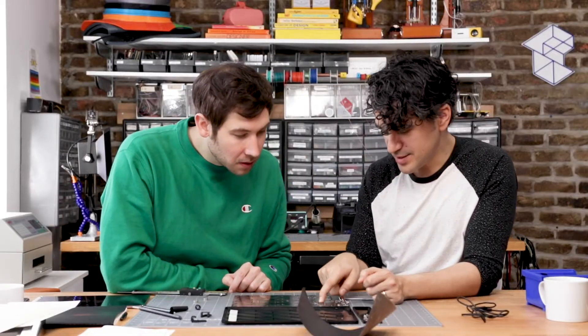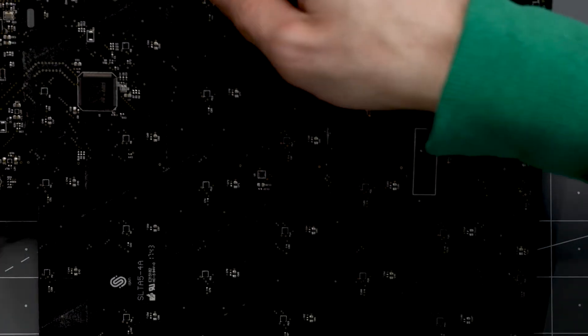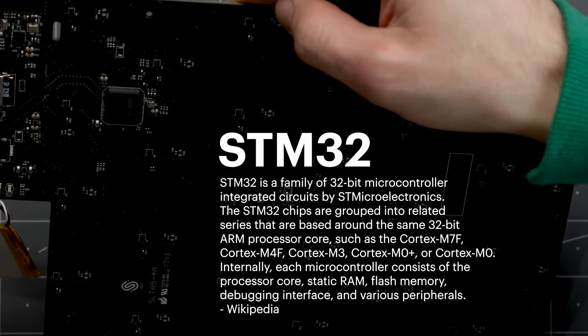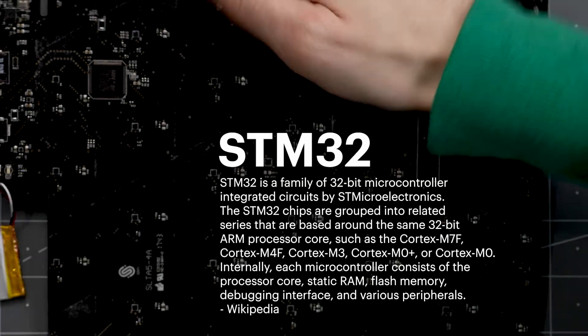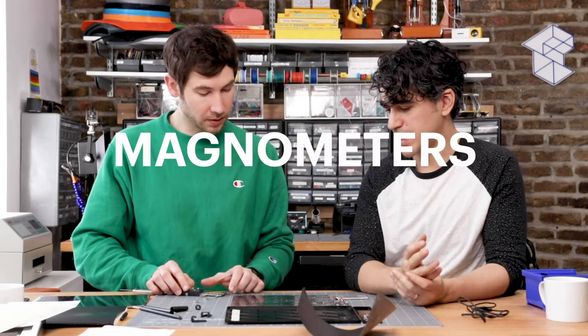On the board itself you can see there's an array of what we think are magnetometers. There's a big processor here — an STM32, like an M0 with extra pins. And you need a lot of pins because you're talking to a bajillion magnetometers.